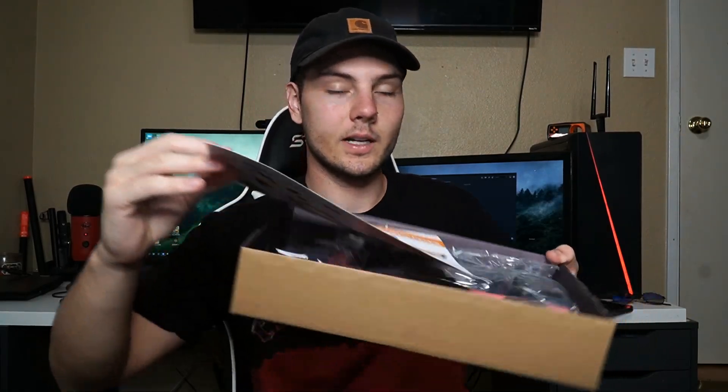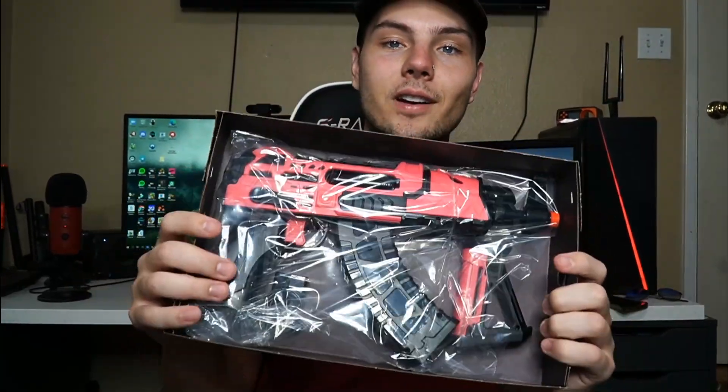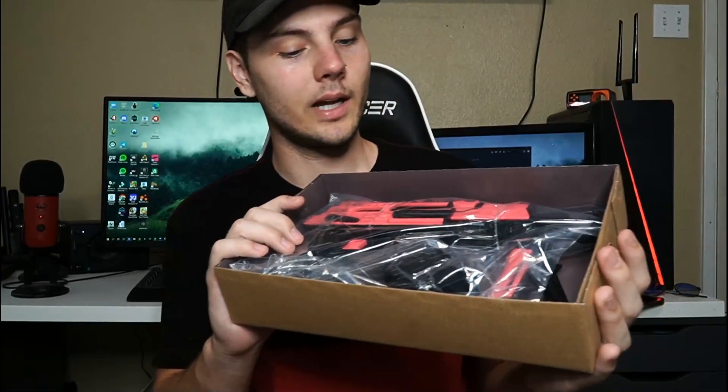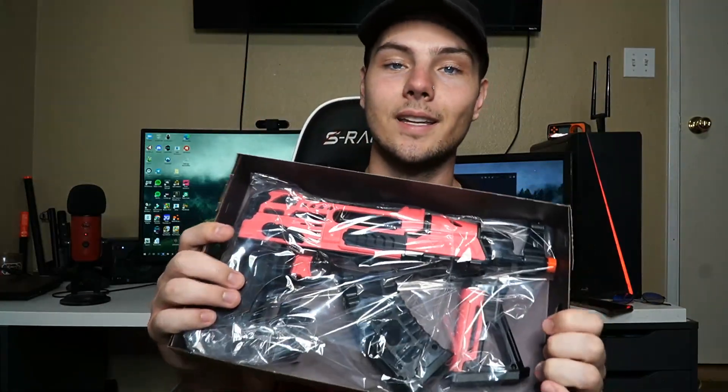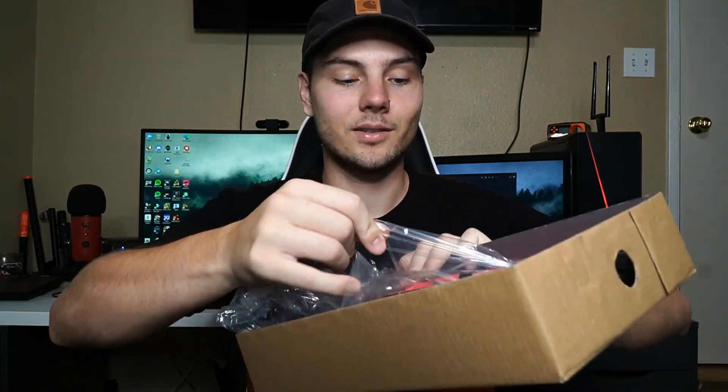Okay, so here's what you get in the box. We got this little manual thing right here — we don't need to look at that right now. And here we have the little gel blaster. This is more of like a pistol AK style. It's very small, not as big as my other gel blasters, but that's good as well because the other ones are kind of big and really long. This one's more like a pistol, so you can keep it concealed and turn corners, maybe do some CQB in your house.